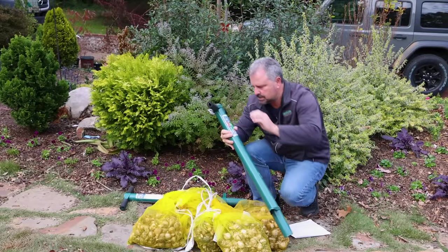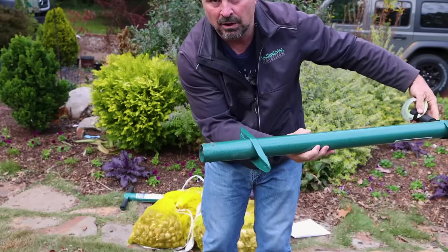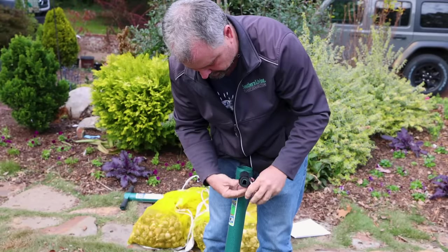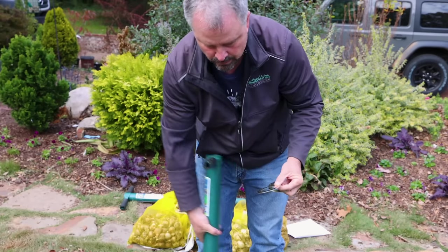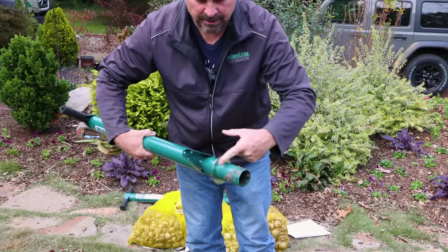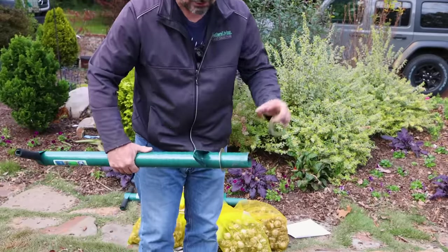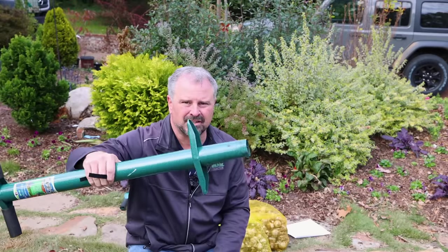The nice thing about the ProPlugger is it digs a six-inch hole down at the bottom - you step on this piece and it digs six inches into the ground. It comes with these rings using Velcro. These two rings: one slides onto the end and allows you to dig just a four-inch hole, taking two inches away from the depth. There's also one for just a two-inch hole. I'm going to use the four-inch hole because I want the bulbs down about three times the depth of the height of the bulb, so the four-inch one should be good. If it's not going quite deep enough, I'll take it off and do six inches.